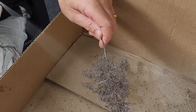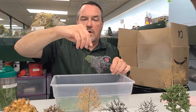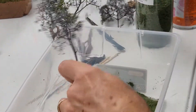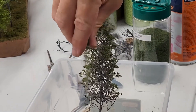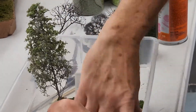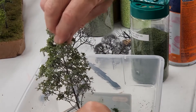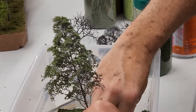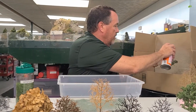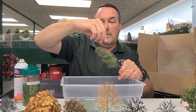I spray the Super Tree with adhesive and tip it up a little, coming down from the top with the leaves, because leaves are on the top of branches, not the bottom. I like the Super Trees — they look pretty realistic — but I like the hydrangeas too. It's a good, cheap way to get a lot of trees without too much fuss. Just build it up in layers the same way.